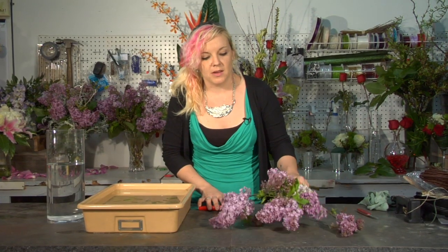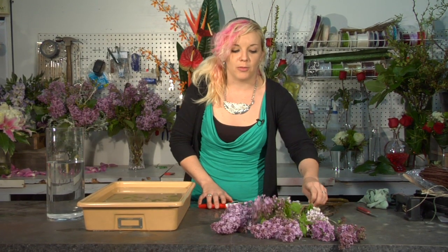Hi, I'm Brie with Simply Brie's Floral, and today I'm going to show you why your lilac wilted right away. Now I'm going to show you some methods on how to keep your fresh lilac from wilting.